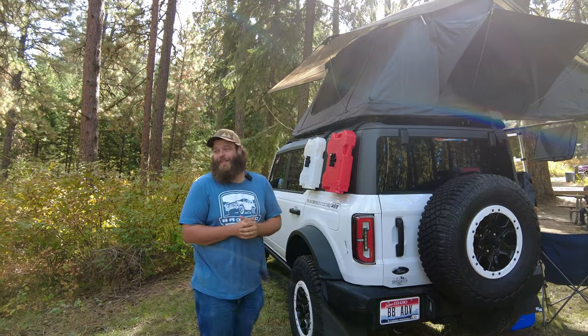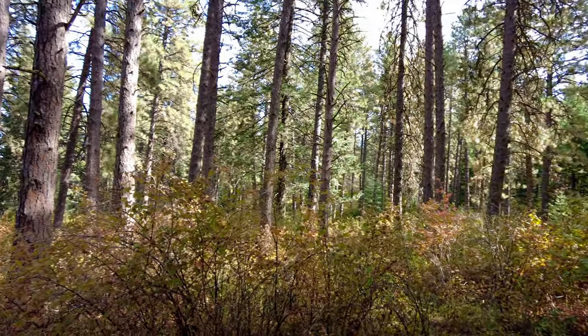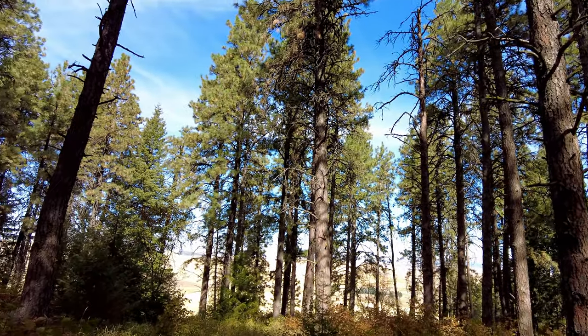What a beautiful place — just take a look at this and soak it in. This is what it's about: rooftop tent on your vehicle, camping and enjoying it. This is awesome — come on up, the weather is nice.